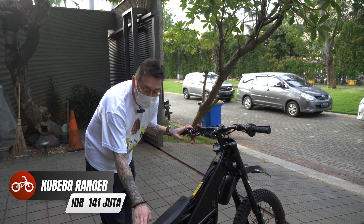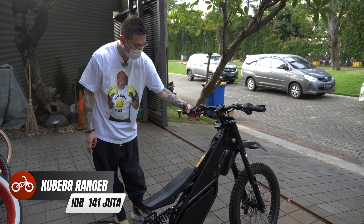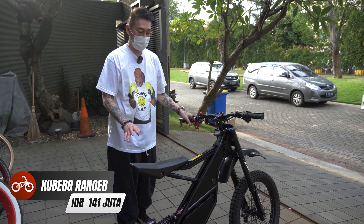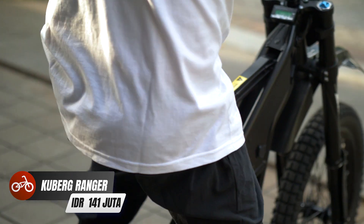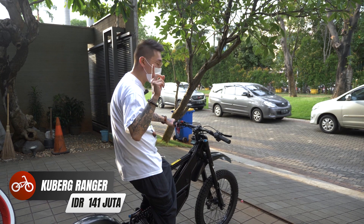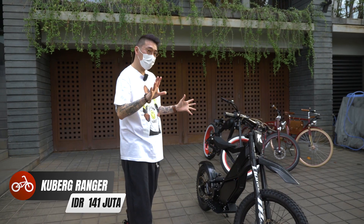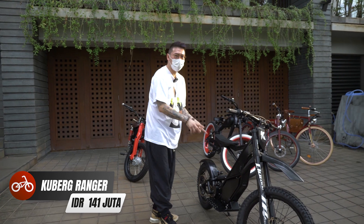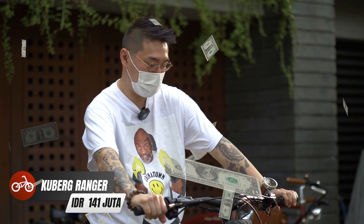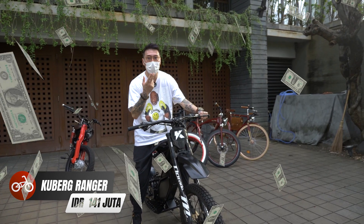Ini kan tadi bisa jadi kayak electric scooter. Kalau kita mau naikin, tinggal pencet ini aja di sini — dia naik, untuk jadi motor. Nah ini kalau gue tarik begini aja, langsung. Makanya harus hati-hati banget, dan jangan lu pakai helm — ini bahaya banget kalau enggak, langsung mental. Gue suka banget dengan style desainnya. Dan yang pasti kita semua pengen tahu harganya berapa — ini harganya 141 juta si Kuberk. Bayangin tuh, karena dirt bike, 141 juta.